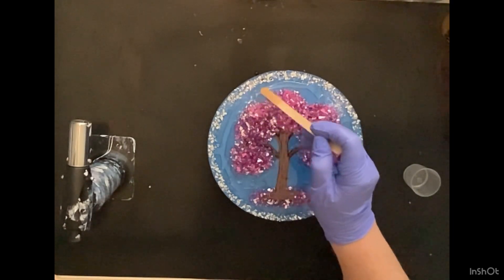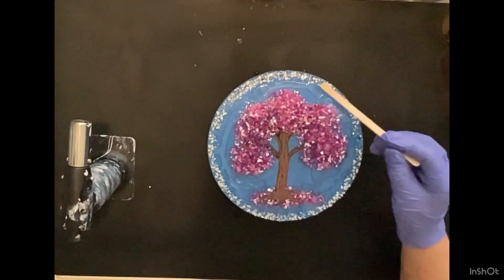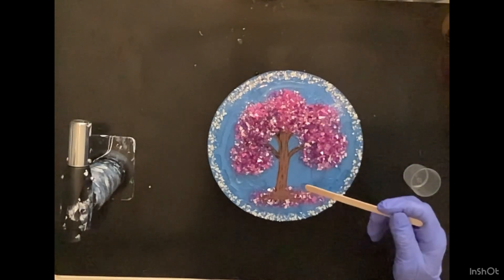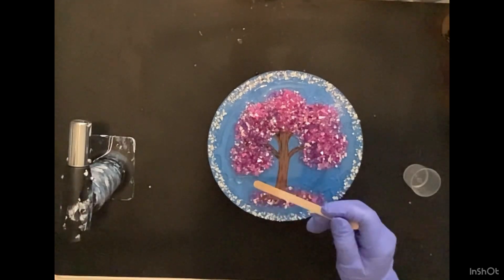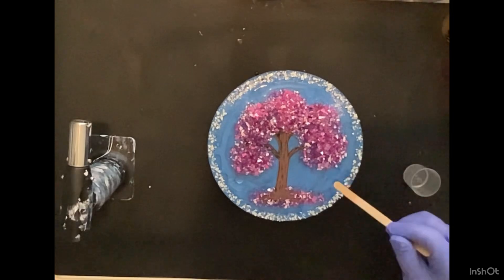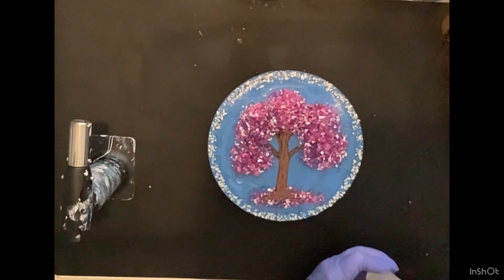As I started spreading the resin out, I realized that I was going to need more resin, so I ended up mixing up 20 more milliliters. I used 10 of it, so I ended up using a total of 30 milliliters.